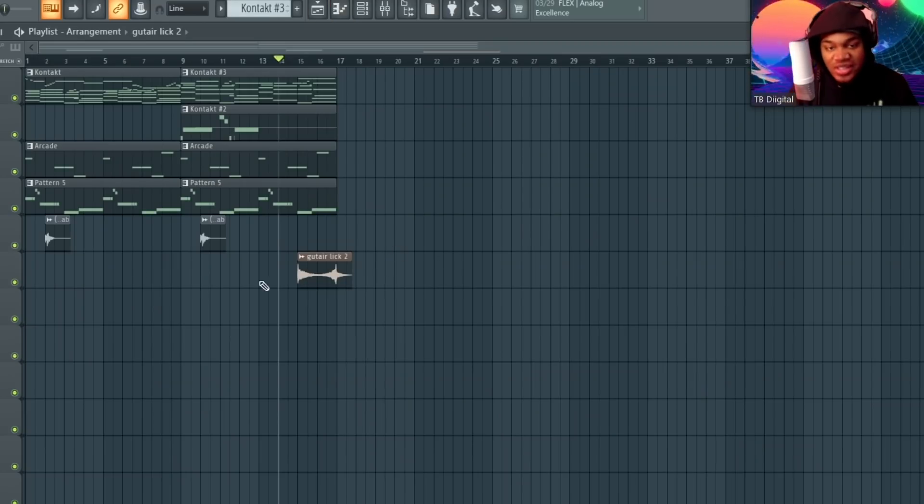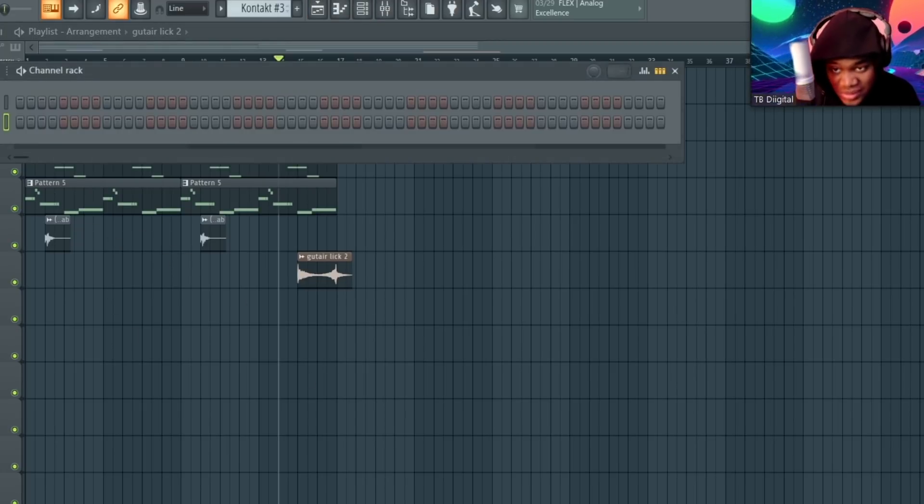And this is what I use for a transition. See, the problem with y'all is y'all get these effects and put them on every bar. Something like this is what I put on every 16 bars, and the wicked wham I do like every 8 bars, you know what I'm saying.